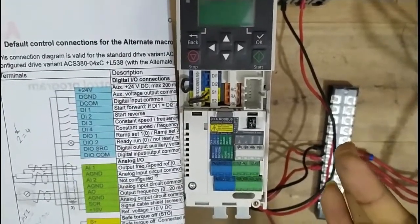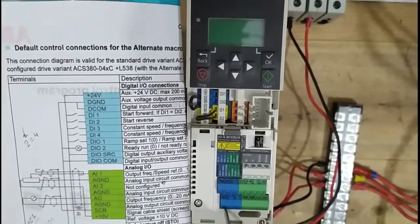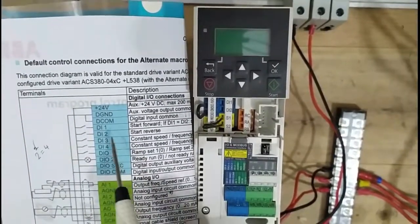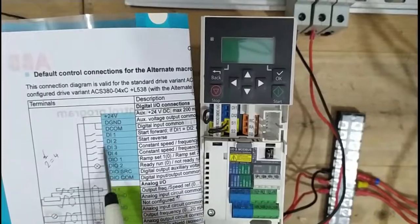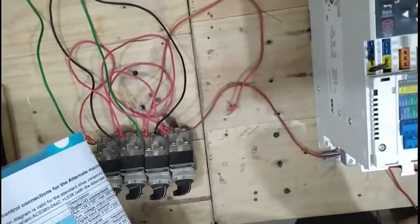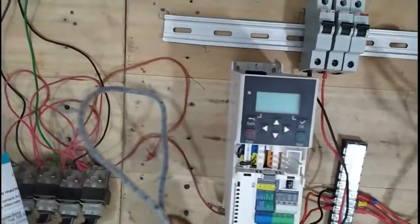You can very clearly see which wires are connected: DI1, DI2, DI3, and DI4 are all digital inputs. And this is our potentiometer connection.